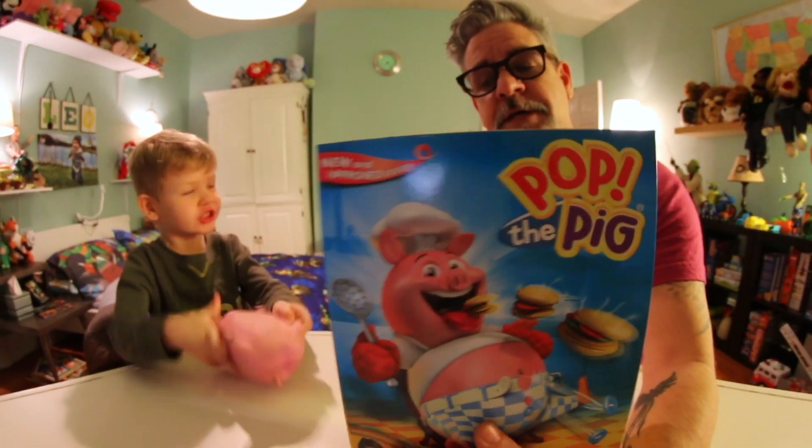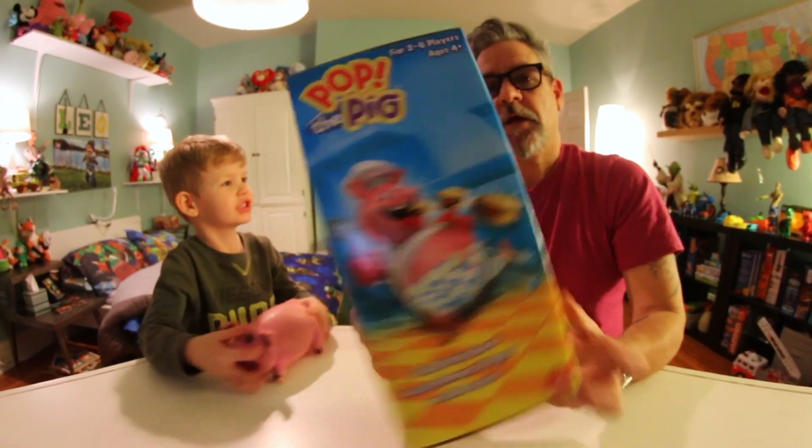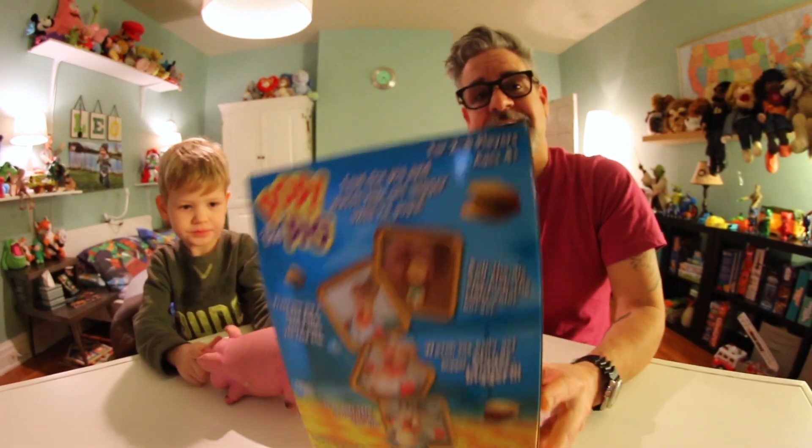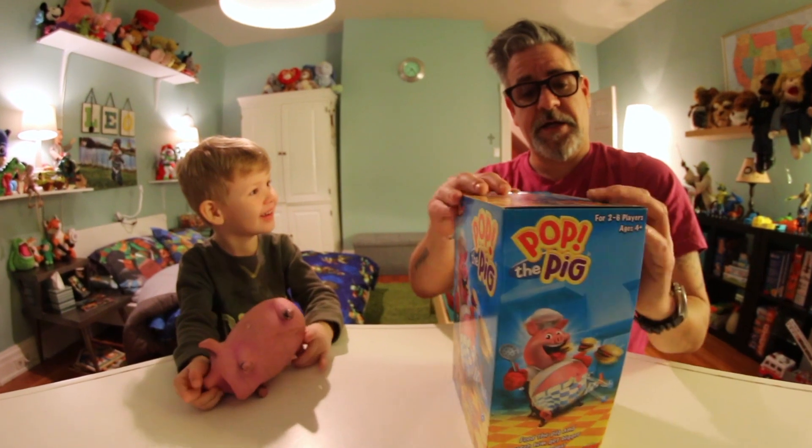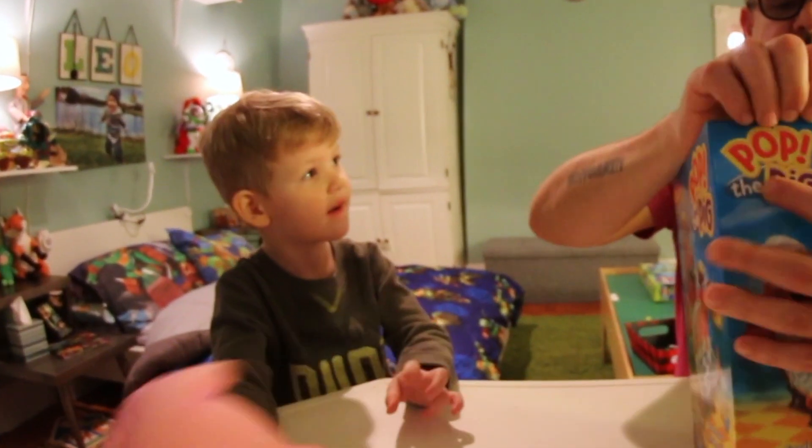Oh, this is the new and improved design too. This is for two to six players, ages four and up. So you can actually play — otherwise I was never going to let you play.